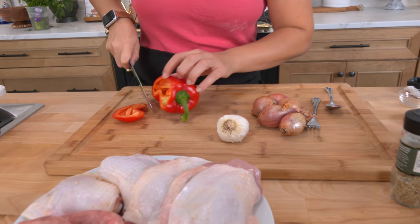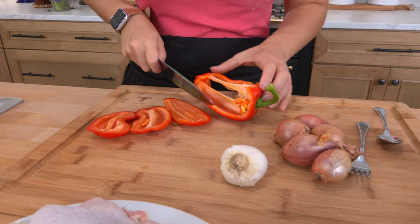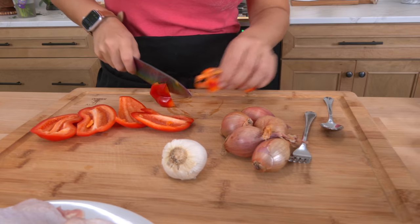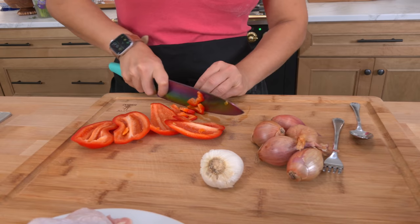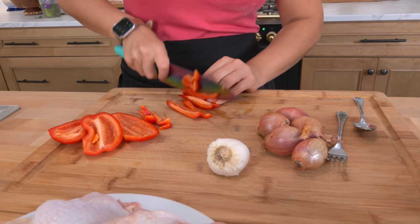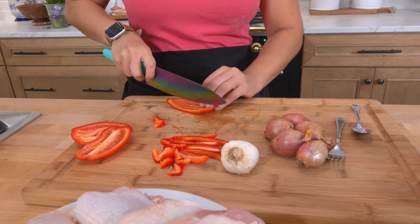If this was a really big bell pepper, I would only use half because I don't want it to be overwhelmingly peppery, but at the same time you kind of need all that sweetness. So I'm just gonna slice this nice and thin. I like a red bell pepper here — you're really trying to nail that sweetness.